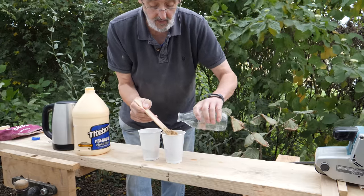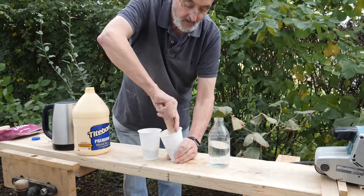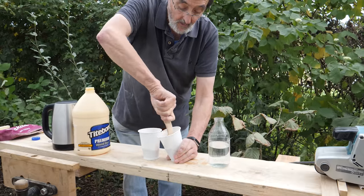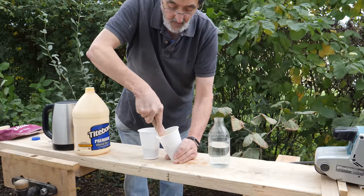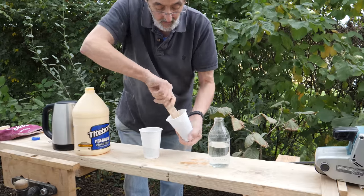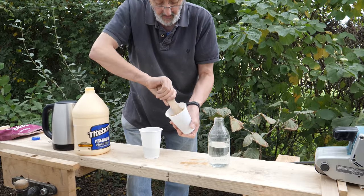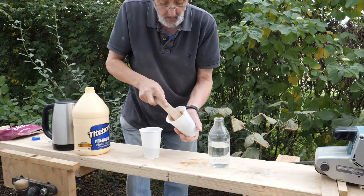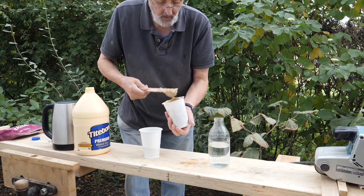It does work — it works great. But the problem is the cup on my left, the one with the cold water, will set up overnight. So if you're going to mix it, you can mix it straight away and it's a perfectly good filler because the glue will go off and harden. So there it is — that's your glue ready to go.